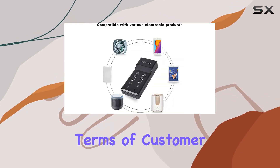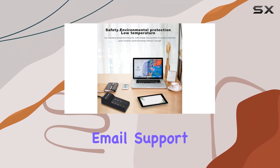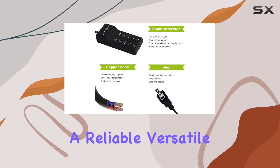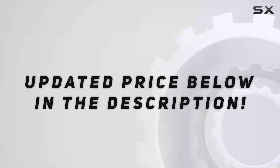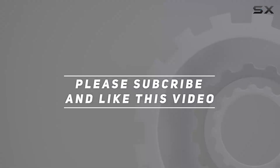In terms of customer support, WASA offers a worry-free 12-month warranty and dedicated email support. Overall, the WASA USB charger stands out as a reliable, versatile, and safe charging solution for anyone with multiple devices — highly recommended. Check out the video description for the updated price, and thank you for watching.